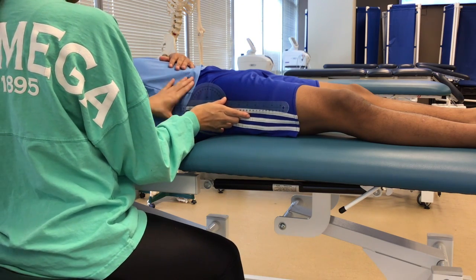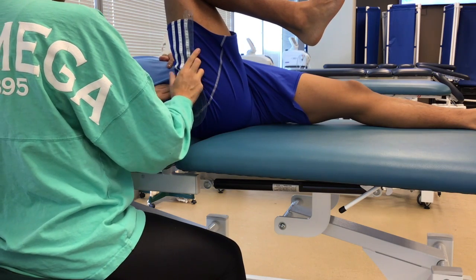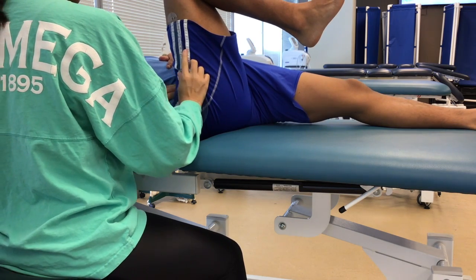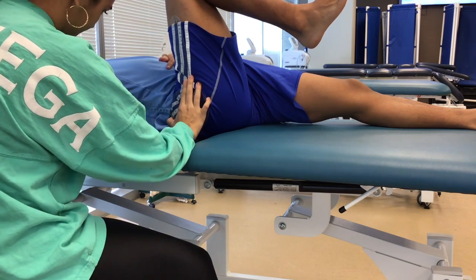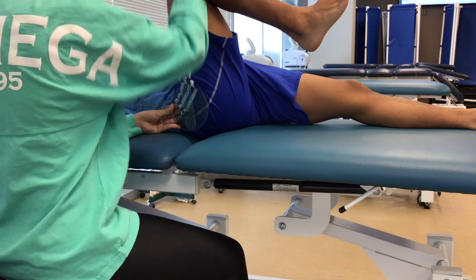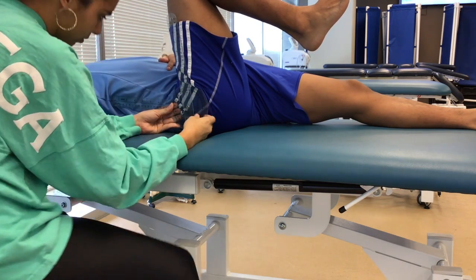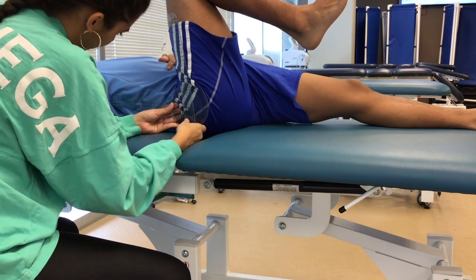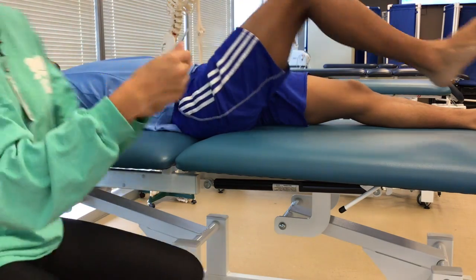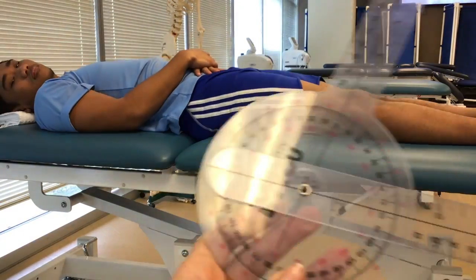The starting measurement was zero. So what I want you to do is bend your knee all the way to your chest as much as you can, try and keep this leg flat. Let me realign. The measurement is 104 degrees.